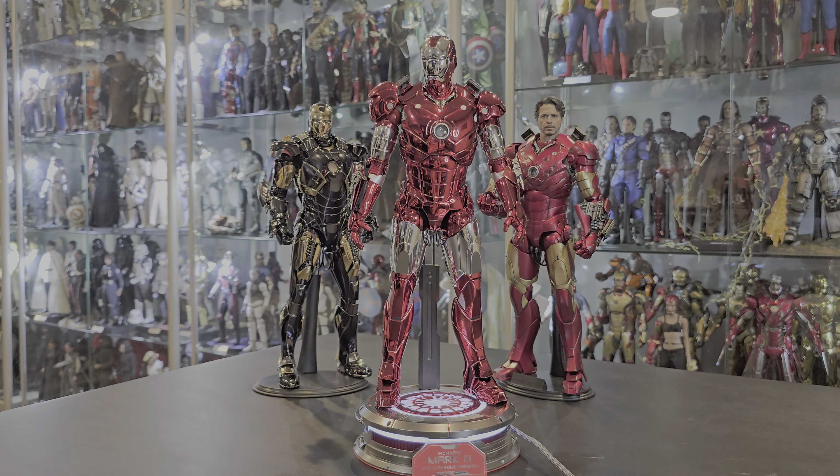Hello everybody and welcome back to another video. Today, as you can see, finally here — the Mark III red and chrome version. As you can see, it's a repaint.